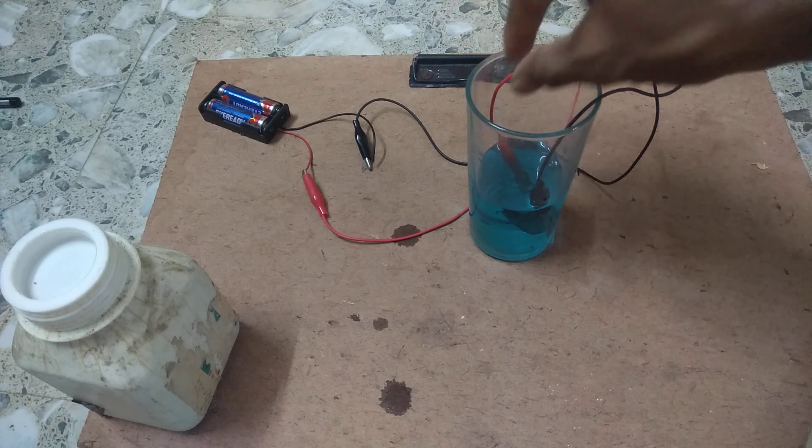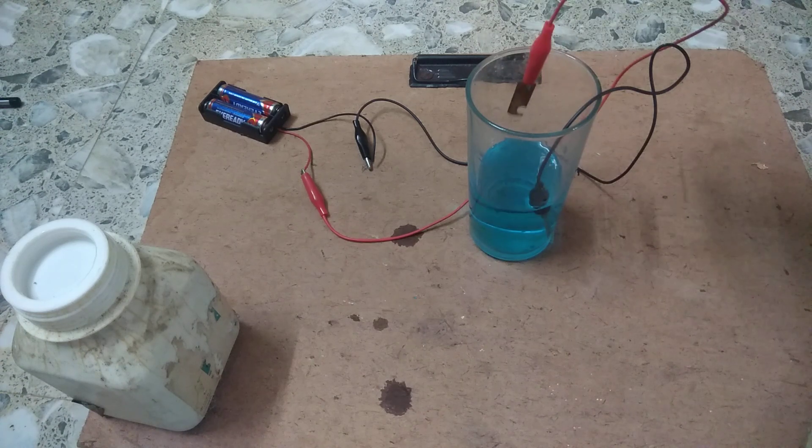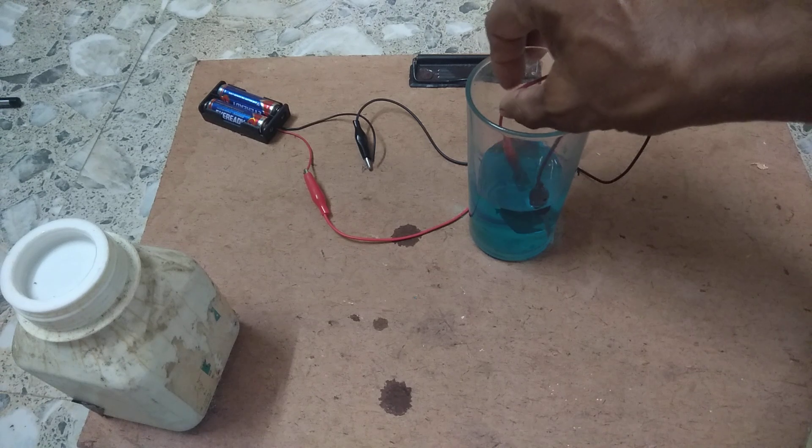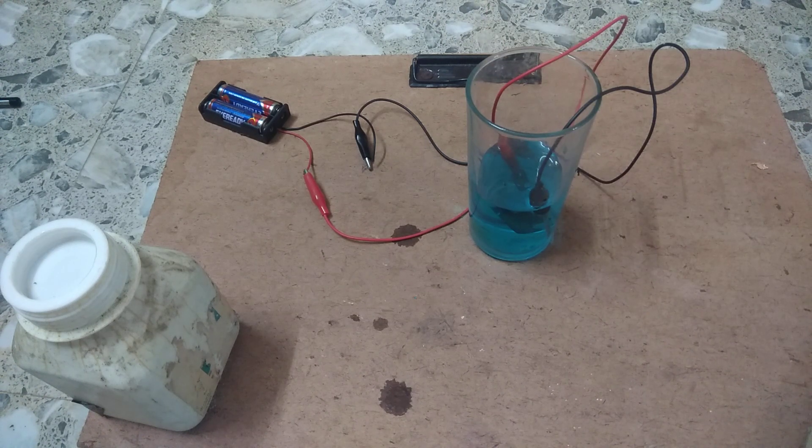Here you can see that the copper metal is deposited over the blade. Why is electroplating used? Electroplating is generally used to make the metal look beautiful and to protect it from corrosion.